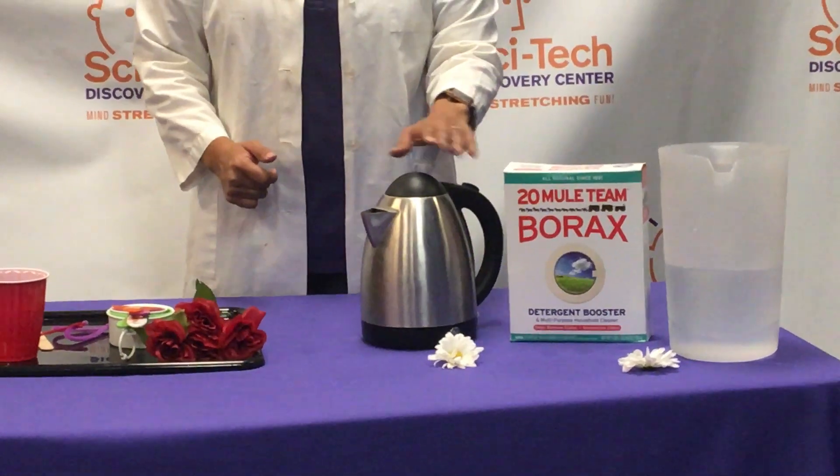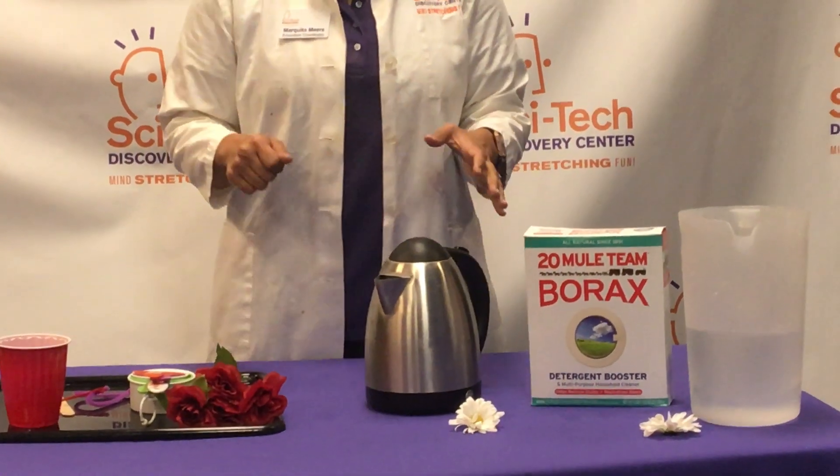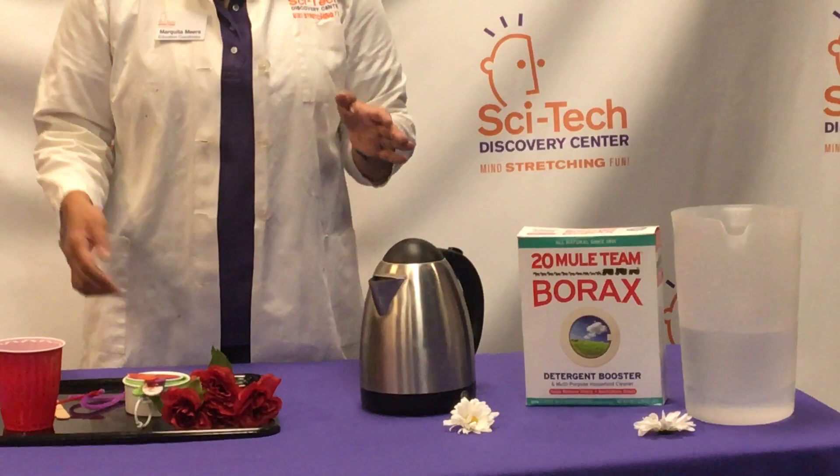Some other materials you will need: I usually use a tea kettle for this, but you can put a pot on your stove to boil some water, and some borax — which, like I said before, you can get at Walmart or Kroger or anything like that.